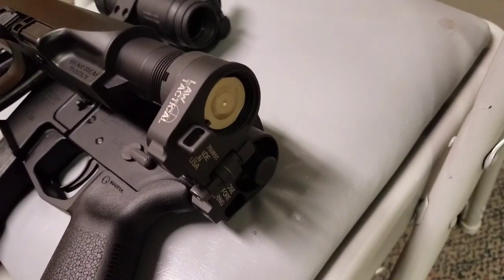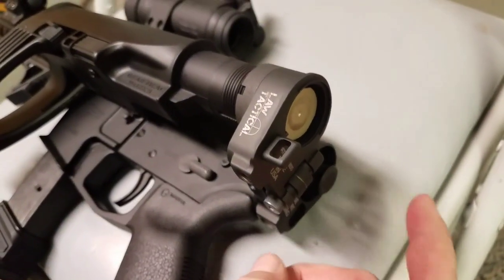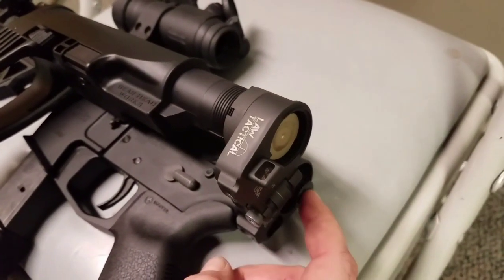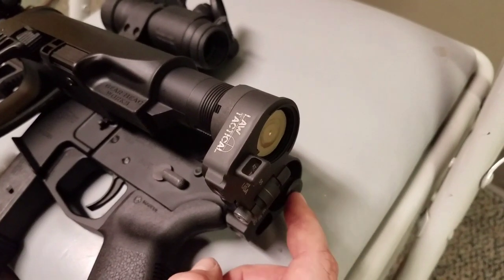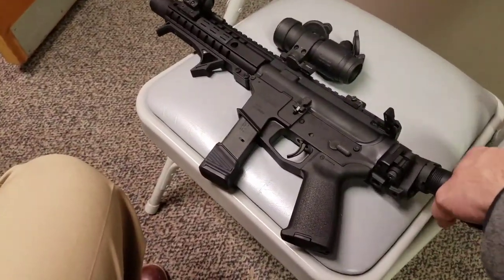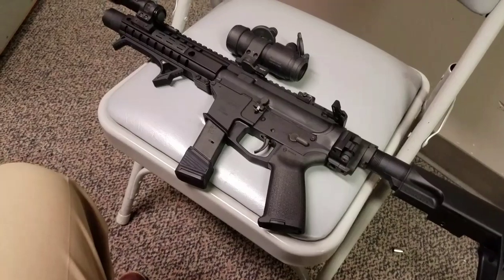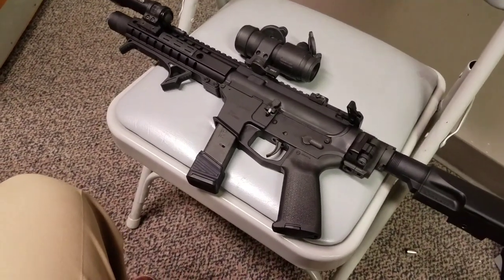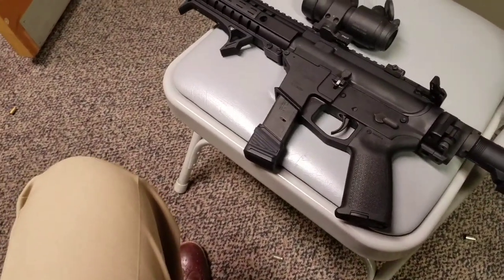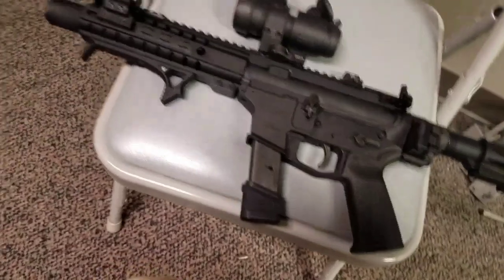What's really going to set this build apart from other Guards is this addition from Law Tactical — a side-folding stock adapter. Since this is a radial delayed blowback, it uses a buffer system and buffer tube, but with a little plug in the back of the bolt carrier group. The carrier is the same M16-style on the back, with the gas port blocked off since it's radial delayed blowback. With that plug, it's completely functional when unfolded — it cannot be fired folded. It makes this an extremely compact, sub-20-inch folded design, easy to be compact and get it where you're going.